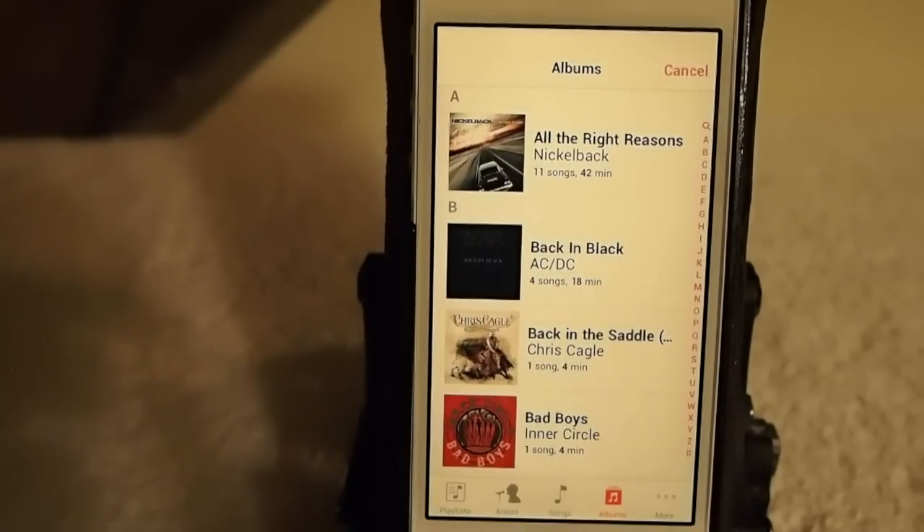It's called Pluck 2. If you think you can use it, you can get it in the Big Boss repo for 99 cents. If you're not a subscriber, we'd like to ask you to subscribe, and as always, keep coming back.